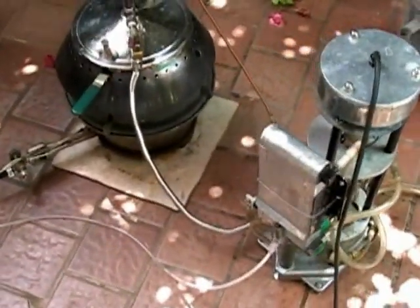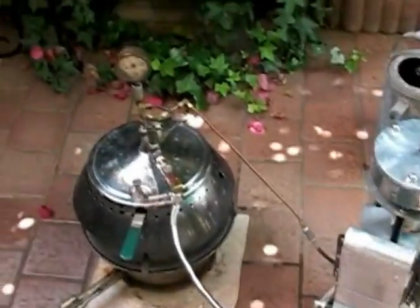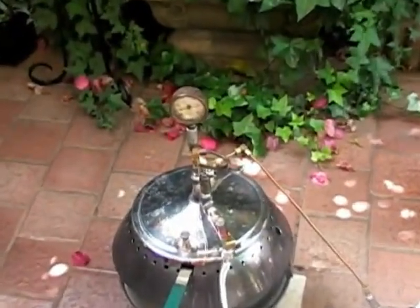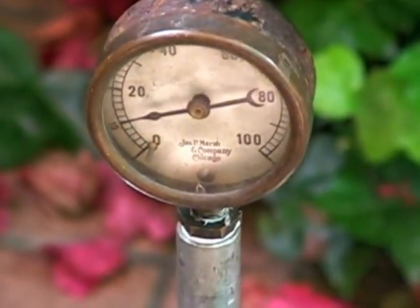This is a prototype small steam engine water distiller. It uses a small pressure cooker and operates at about 10 pounds of pressure.